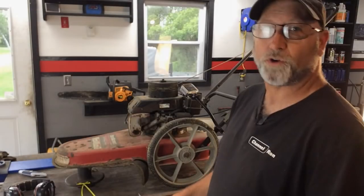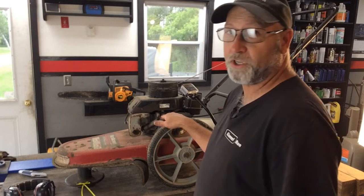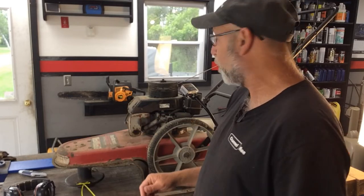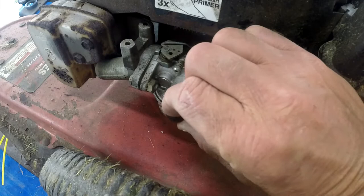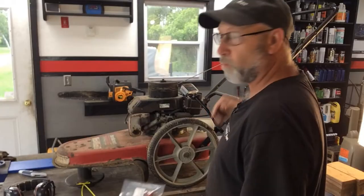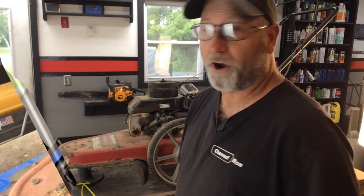Welcome back to Chinner On. Today I'm going to show you how to replace the primer bulb on a Tecumseh engine. This particular engine is on a string trimmer. If it was on a lawnmower it would be a little bit easier to replace, but on this machine I've got a wheel that I have to remove to get to it. As you can see, this primer bulb is all cracked and we need to replace it because it just won't run right. In fact it got to the point where it was actually falling apart. So let's go ahead and get started.